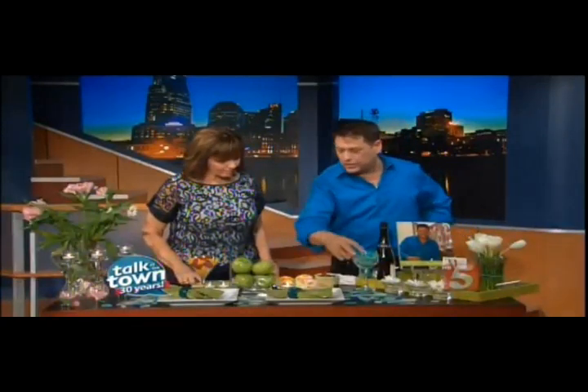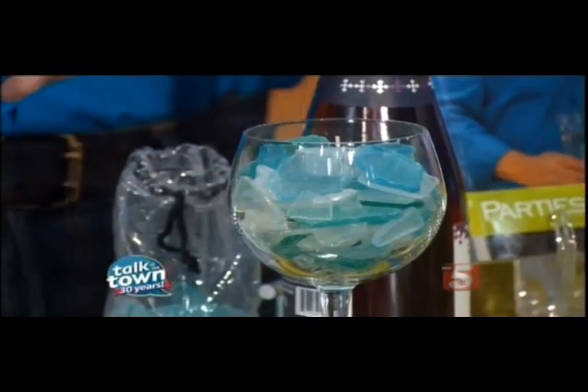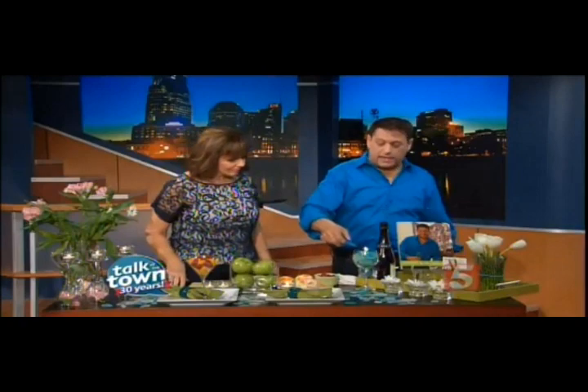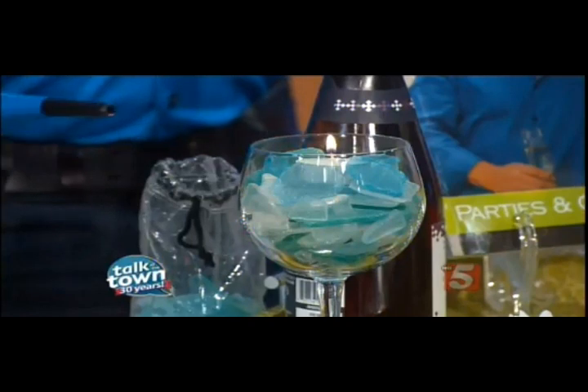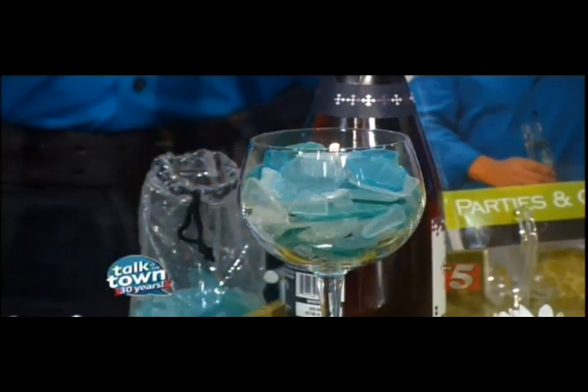I like to add texture to my tables — people touch, they ask, it gets the conversation going. Something organic. If you don't have a beach close by where you can go collect glass, go ahead and buy it. What I've done here is added a 99-cent red wine glass — a Bordeaux glass — and filled it with the sea glass to make yet another very inexpensive centerpiece.